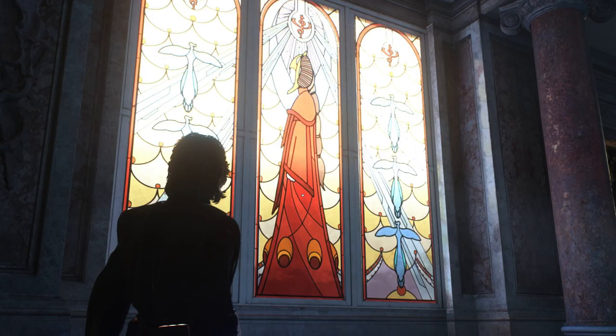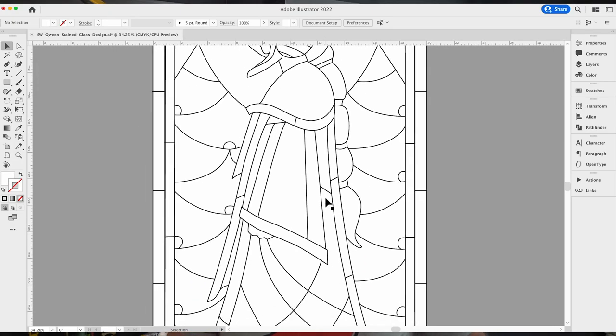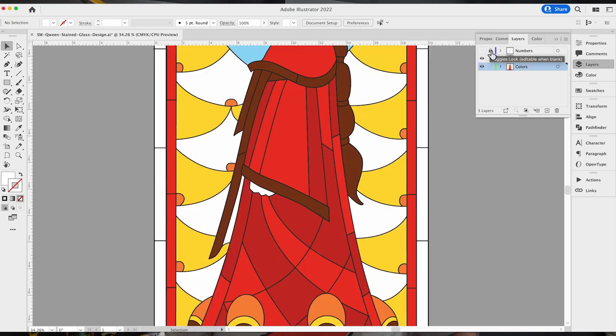I started the project by taking a screen capture of the window and making it into an illustration in Adobe Illustrator. And then simplified it, numbered it, the whole thing.